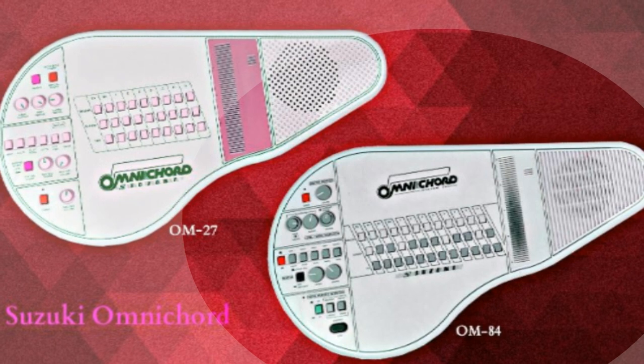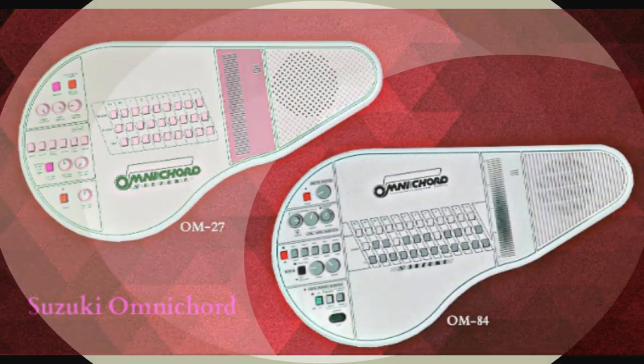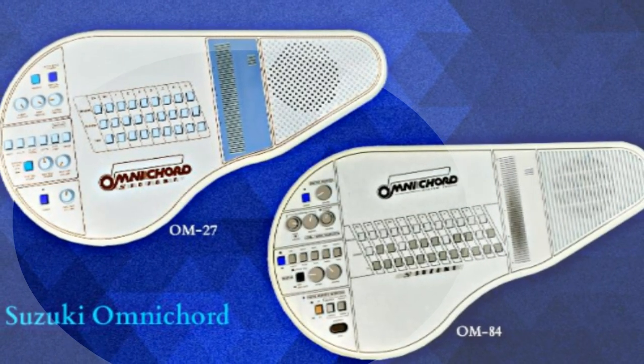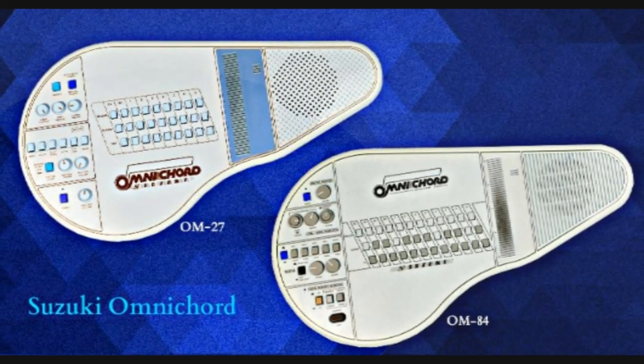Hello, my name's Sue, and I'd like to congratulate you on becoming the owner of a Suzuki Omnichord. In preparing this tape, I've assumed that you're a complete beginner, and that you've never played a musical instrument before. But you'll be amazed how easy it is to play Omnichord. We'll be using the Omnichord song sheet, and we'll start right from the beginning.